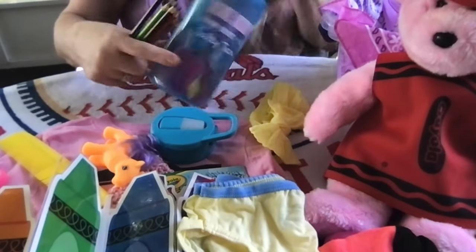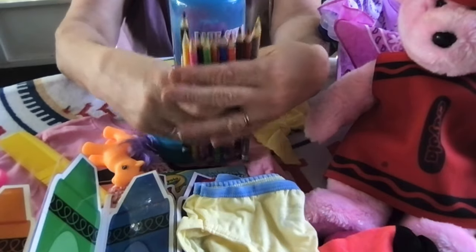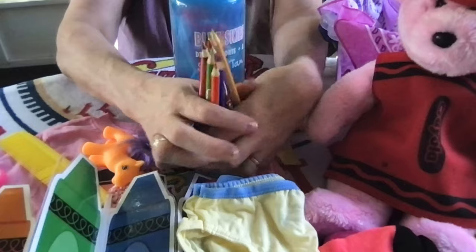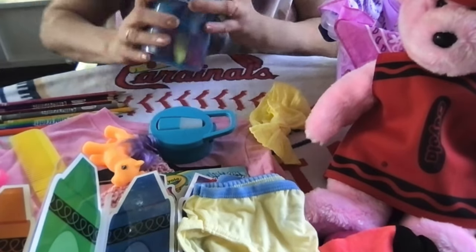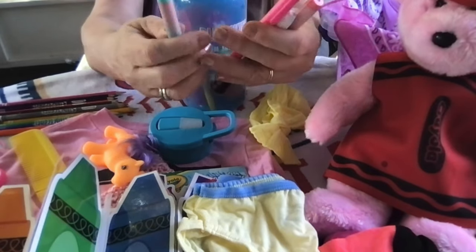There are Crayola scented colored pencils in this water bottle. They have a scent and it's not overpowering. So she's got extra things to color with.